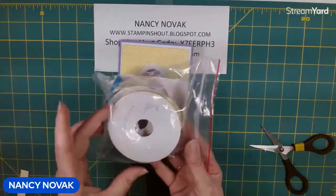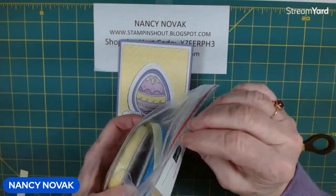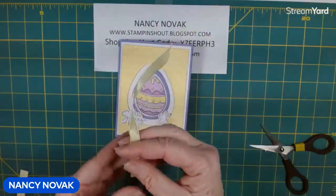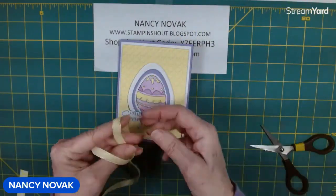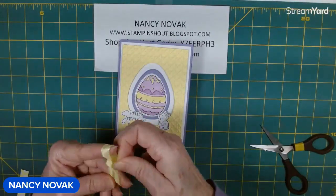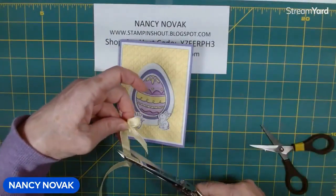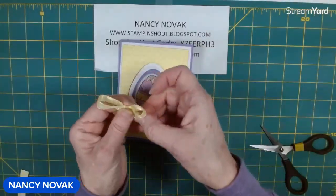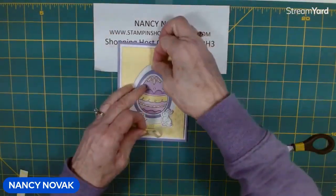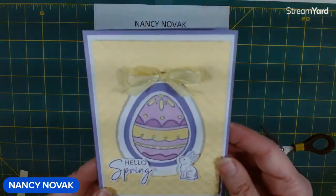The ribbon I'm using is lemon lolly, from the sheer ribbon combo pack — you get azure afternoon, bubble bath, and lemon lolly all in one package. I'm going to attach that with a glue dot. And that's the front of the card!